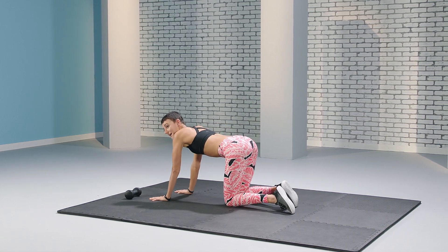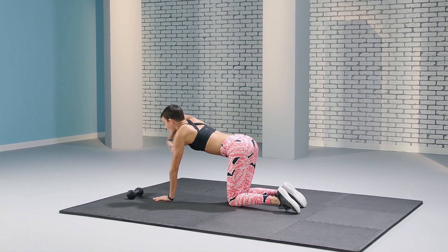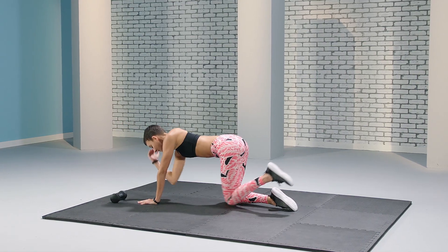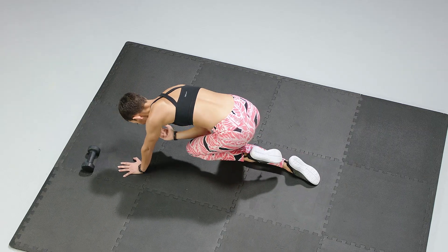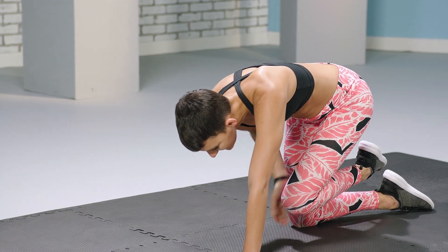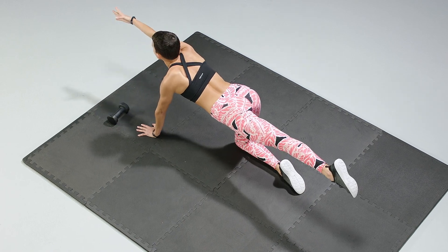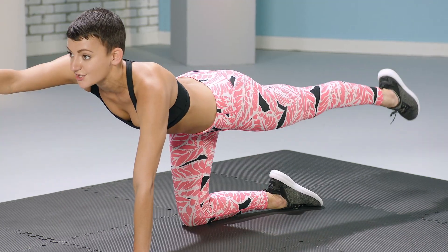Good job. Now come onto all fours in a tabletop formation. We're going to extend one arm out and the opposite leg out, then slice through and have our elbow touch our knee. Inhale as you extend, exhale as you contract. Really round your back as you contract.